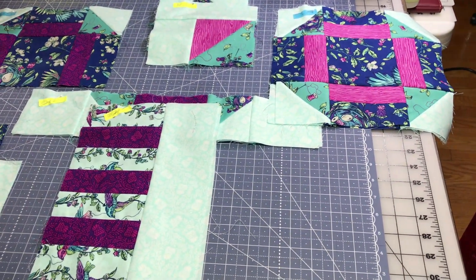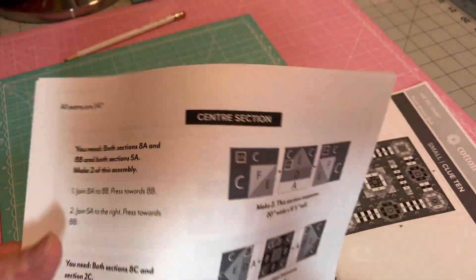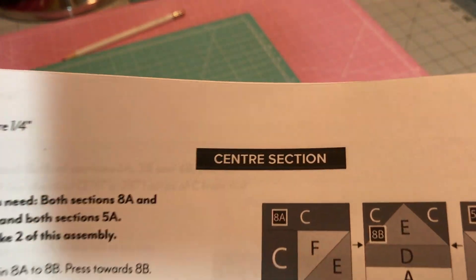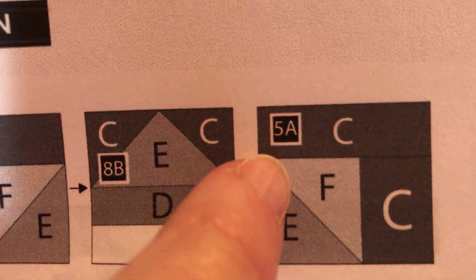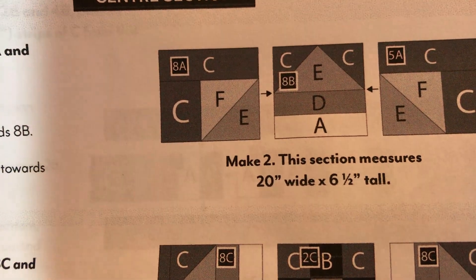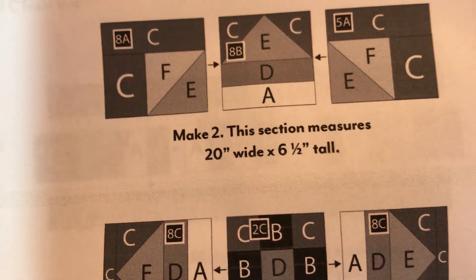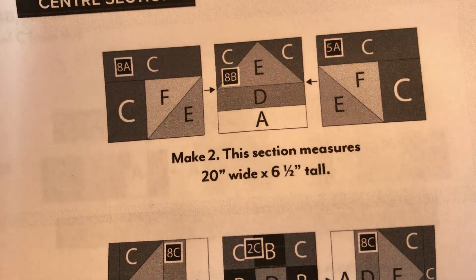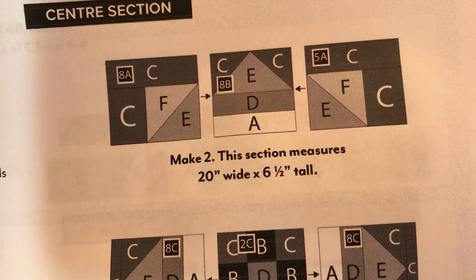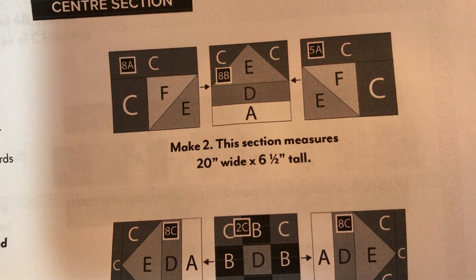I'm going to put it together on the other side by the machine. If you have this page, you can see that it doesn't go in order. The very first thing it says is we're going to take section 8A, 8B, and 5A — so it's not going to go one, two, three, four, five. As we make it, it will tell you the size it needs to be. If yours is not exact, please don't worry about it. You've sewed it the same way every time, so your pieces will fit. You can always add to make it bigger or decrease to make it smaller.